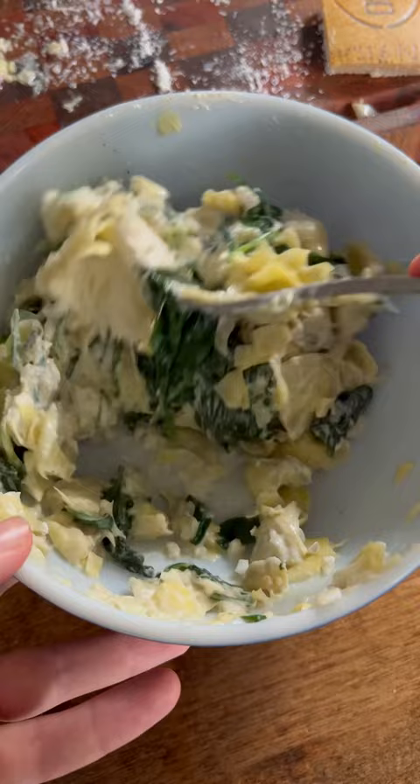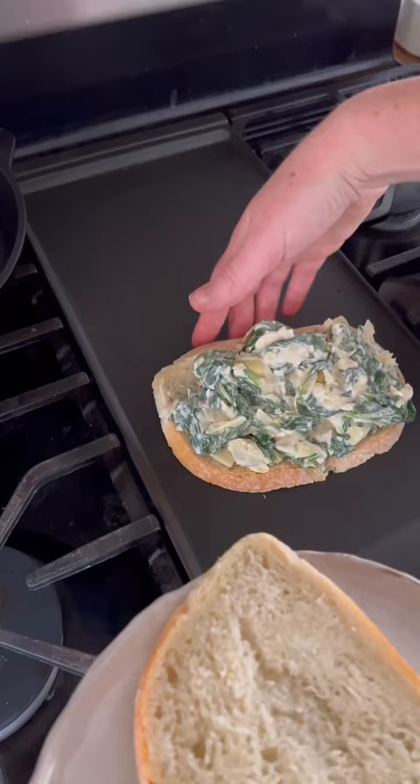Top some bread with provolone, then add the spinach mixture and grill both sides. It's essentially a spinach artichoke dip in a sandwich. You'll be so happy you tried this one.